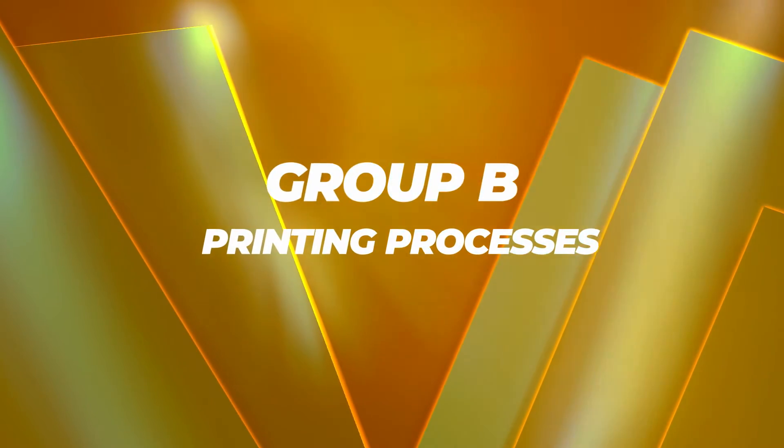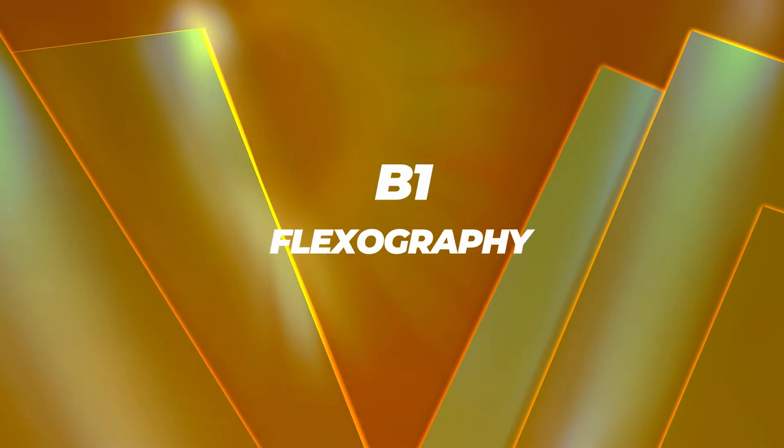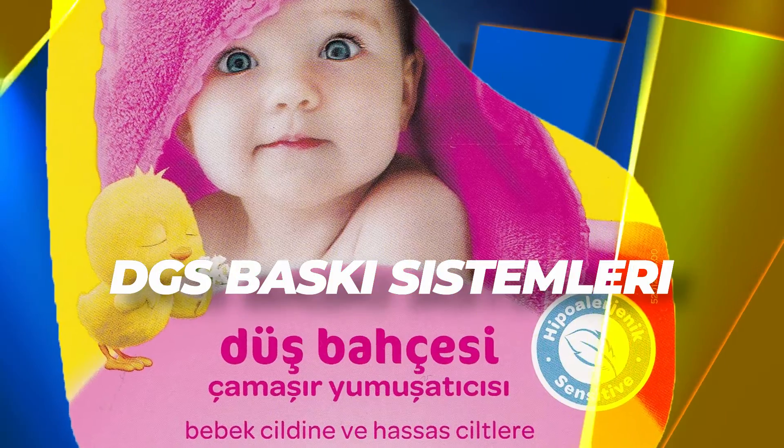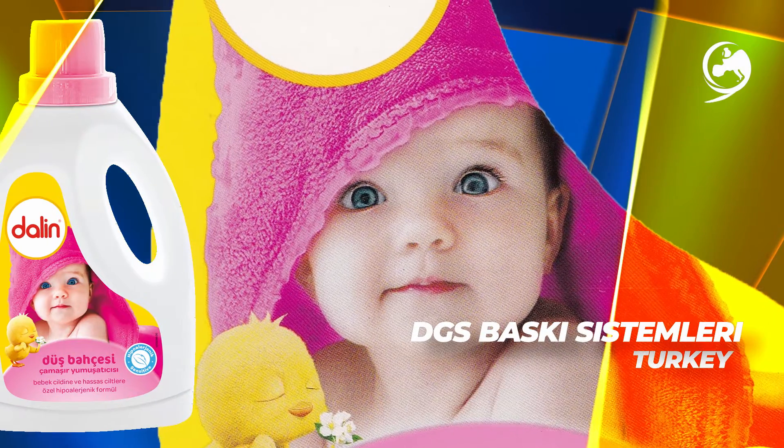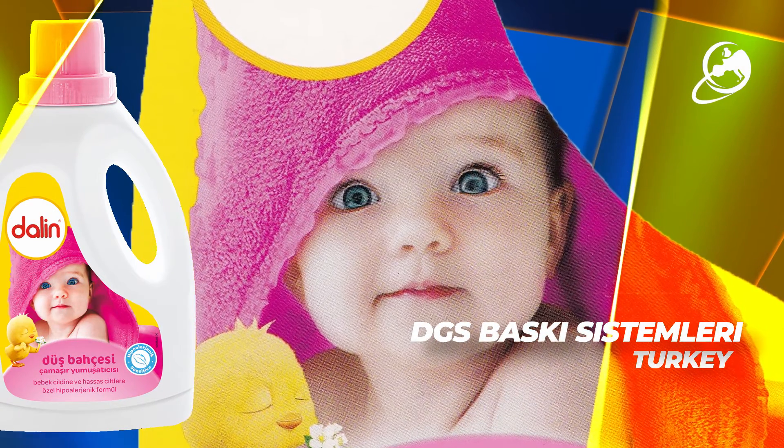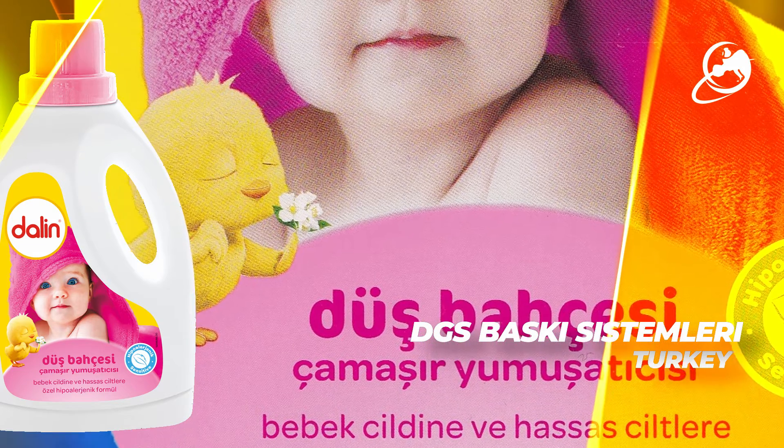The category winners in Group B printing processes are B1 Flexography: DGS Baskic Technologileri, Turkey, for Dalin Dush Pachesi. Printed in 7 colors using Flexography, this converter has captured the color of the baby's skin tones perfectly.